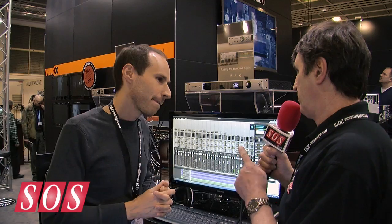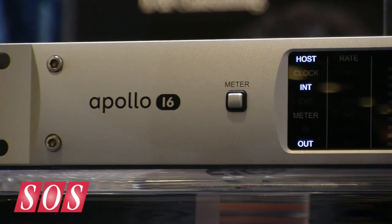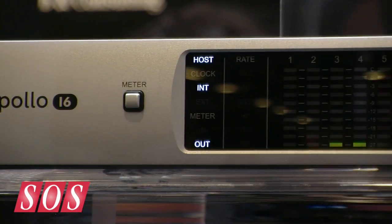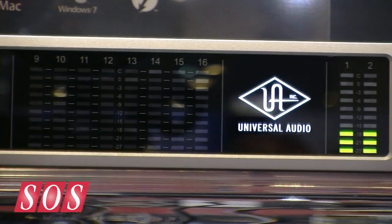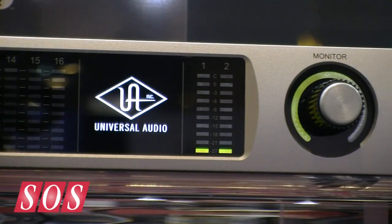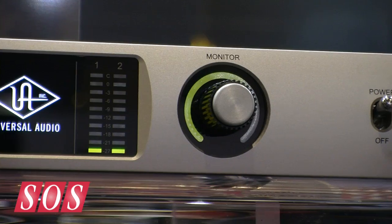So if you already have an Apollo, can you stack one of these units with it? The first version of the software isn't going to support mixed multi-unit. The next version will support one or two Apollo 16s in a single system, or one or two Apollos in a single system. We're definitely going to look at the feasibility of mixing them. For now, if you're an Apollo customer, maybe add a second Apollo. If you're considering the Apollo 16, you can scale up to two of those for 32 channels of I/O.